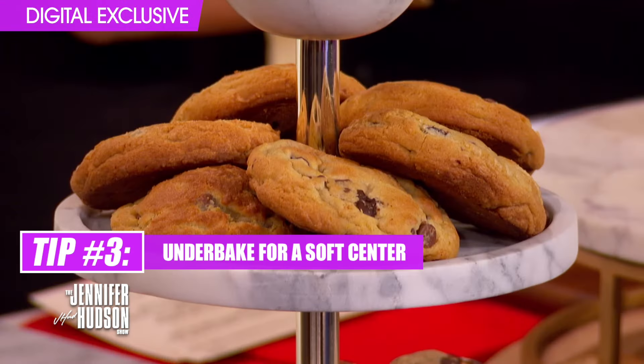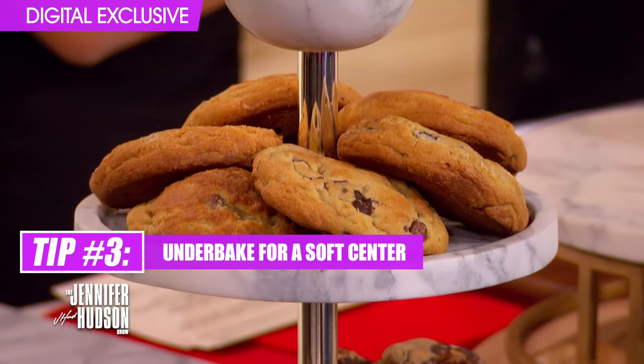Err on the side of under baking versus over baking. Some people like crunchy chocolate chip cookies, but you can't really go wrong with a crispy edge and a soft center, so pull your cookies out a minute early if that's what you're looking for.